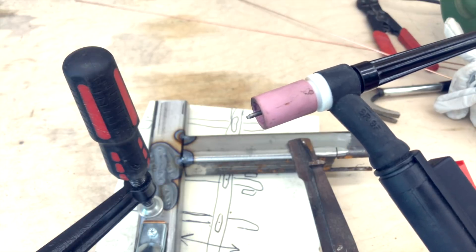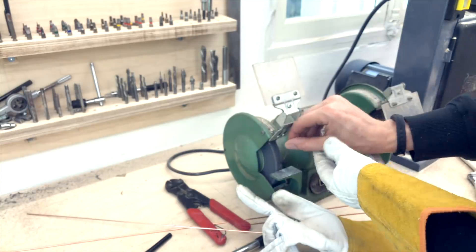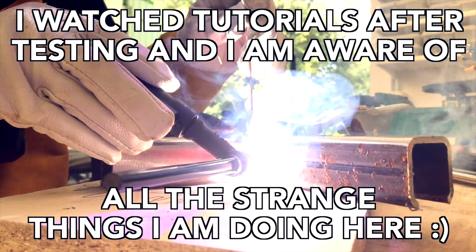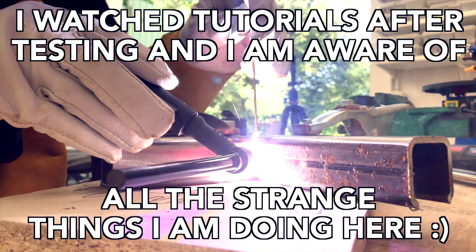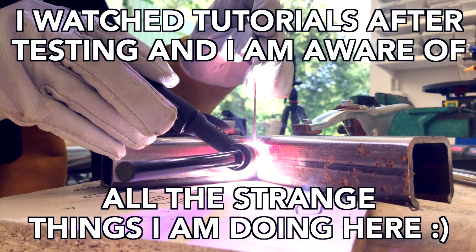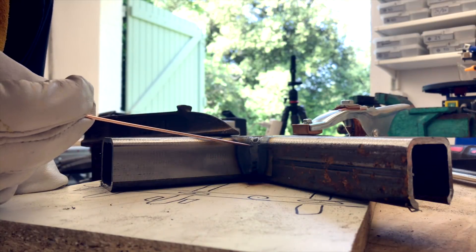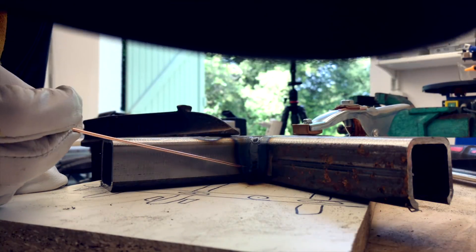Here you can see the dirty tungsten tip versus a better looking tip. Let's try again - dip, walk, dip, walk, dip, walk. This is crazy, but there is like a centimeter here that looks like a weld.